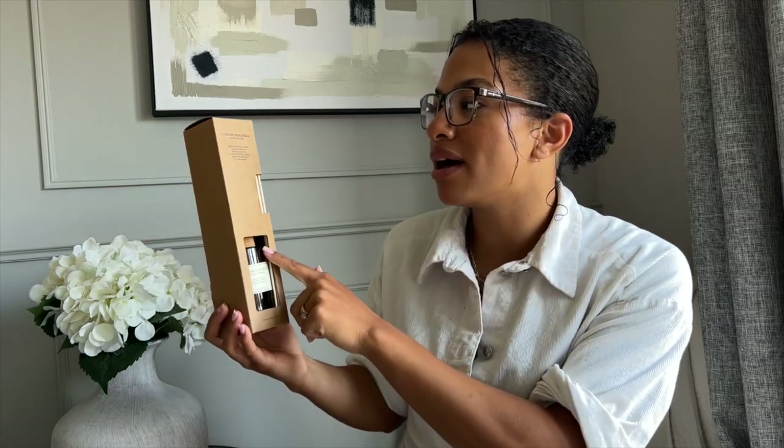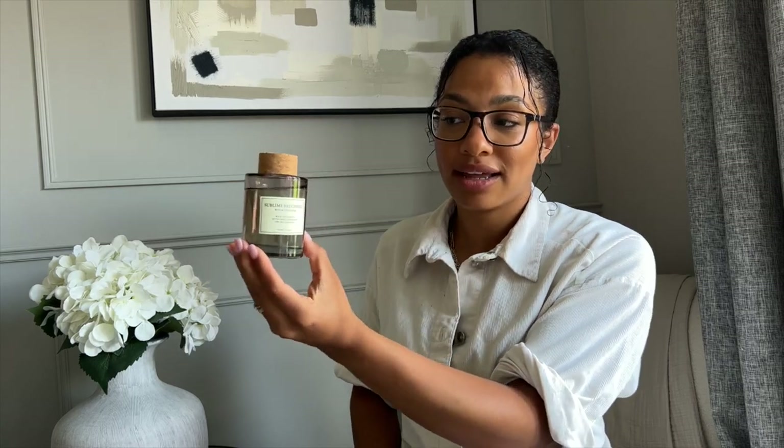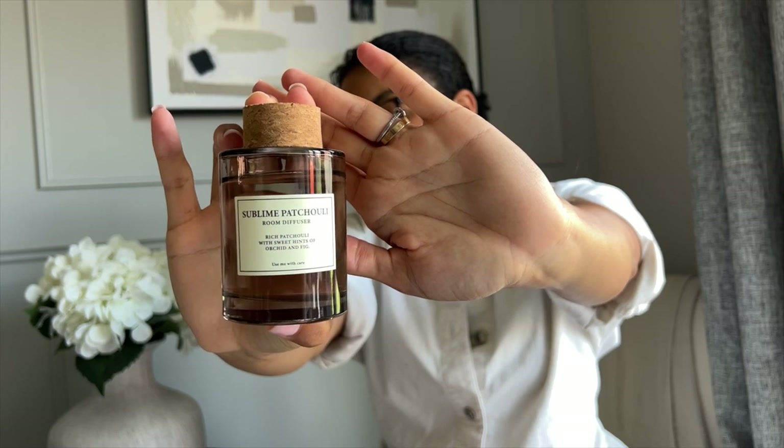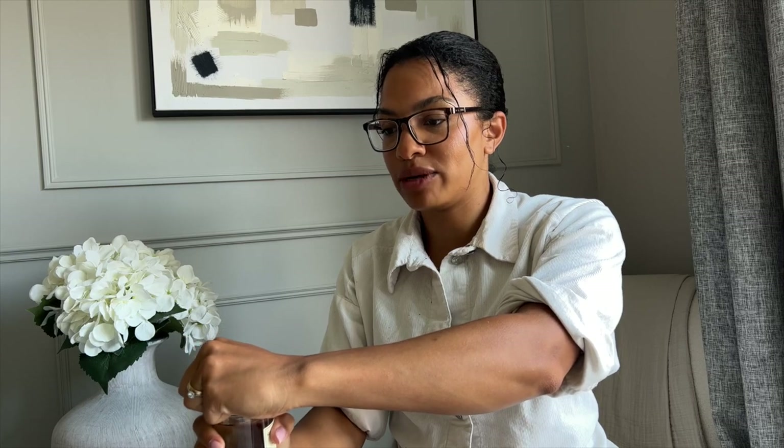The diffuser doesn't match the candle — I should have coordinated them, but I just got excited at all the options. It's the Sublime Patchouli room diffuser: rich patchouli with sweet hints of orchid and fig — described as a light-hearted stroll through a forest in the spring. I just thought that was a vibe. It almost looks like a perfume bottle — smoked glass with a very slight grey tinge. It's very, very pretty. It smells so good and I haven't even opened it yet.